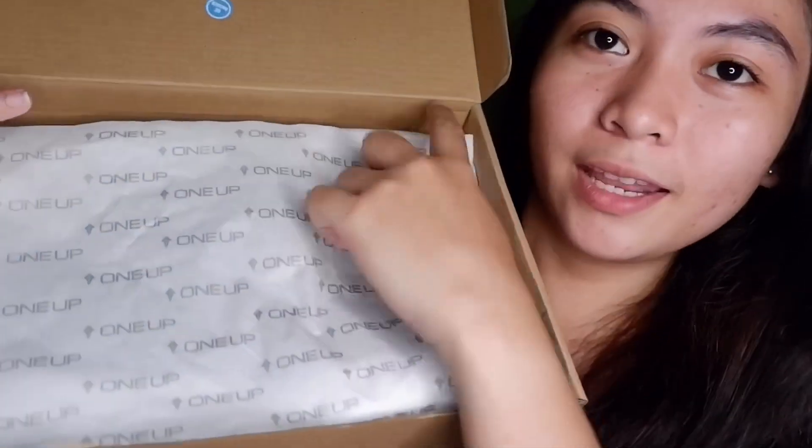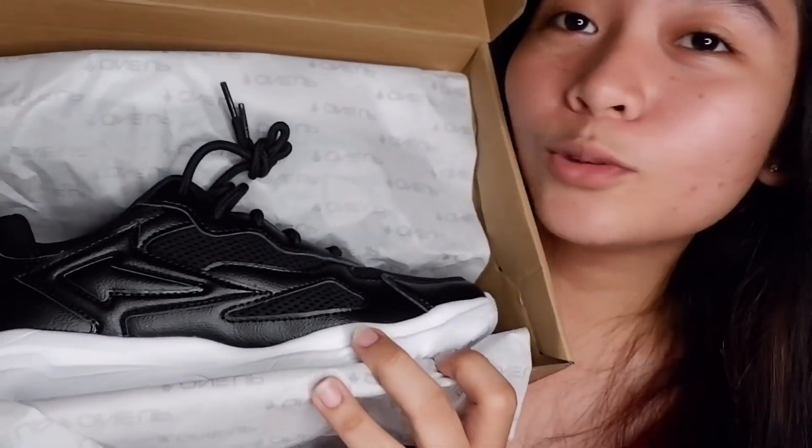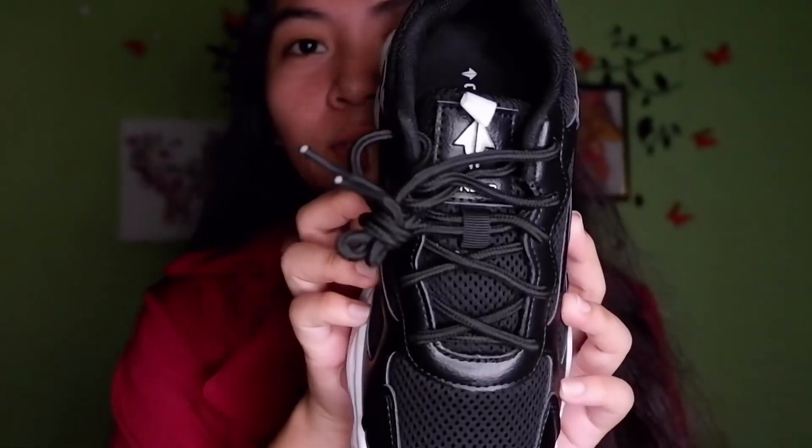Now let's go to the shoes. They're wrapped in One-Up paper. Oh, so cute! I really love this design. This is a running shoe, but it's not just for running — you can wear it for other occasions too.